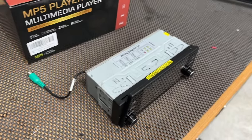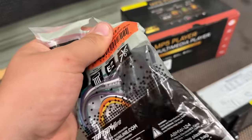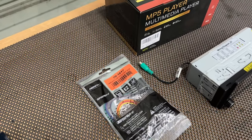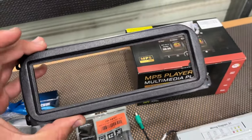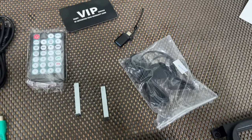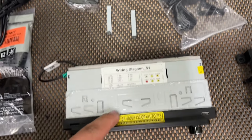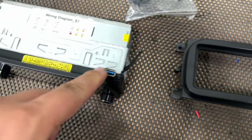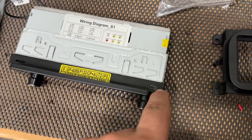To connect this radio you'll need one of these metra kits depending on the year of your Jeep. I think '99–'01 uses this style, which I have linked below, and if you have the newer style — I believe 2002 to '04 — I'll have that linked as well. We also got a USB plug we're going to be mounting. The radio comes with a USB-C plug at the top with an adapter so you can connect a regular USB, and on the other side is the SD card slot. It also comes with a remote controller and a microphone.